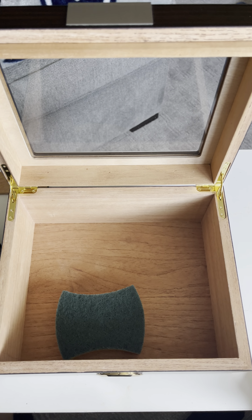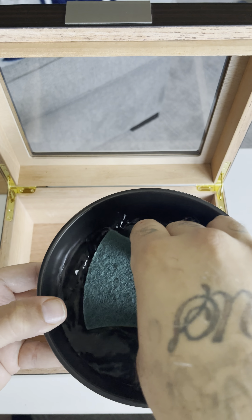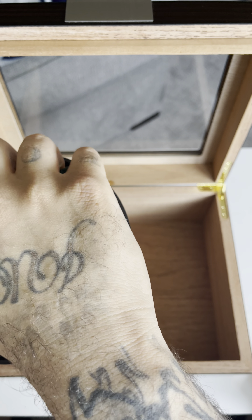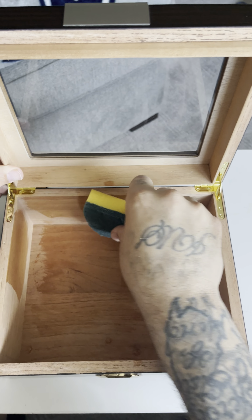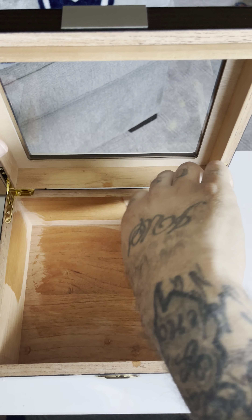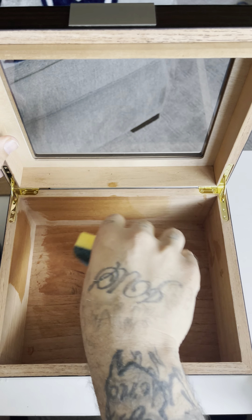I'll put a little distilled water in here — probably won't need much. I've got a gallon of distilled water just sitting around. You'll know when everything is wet because the wood will be a darker color. You can see it getting darker.